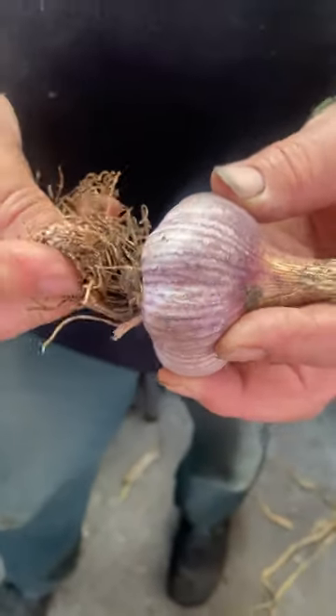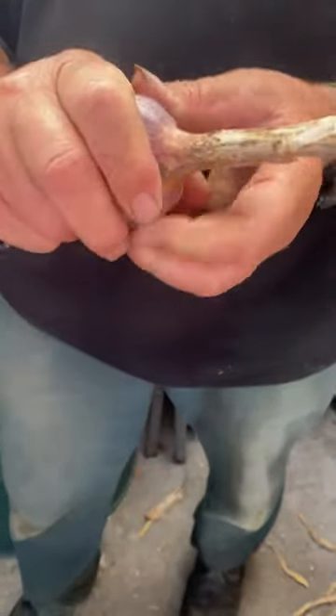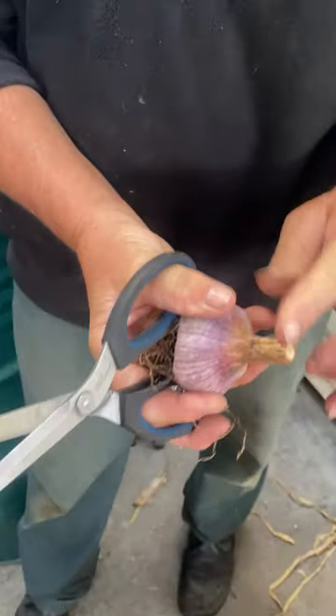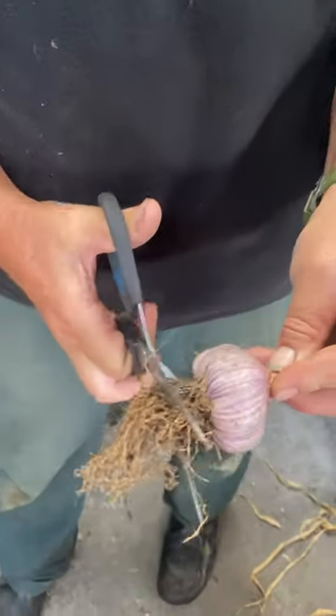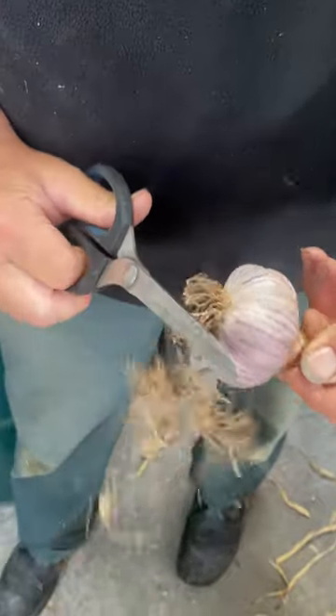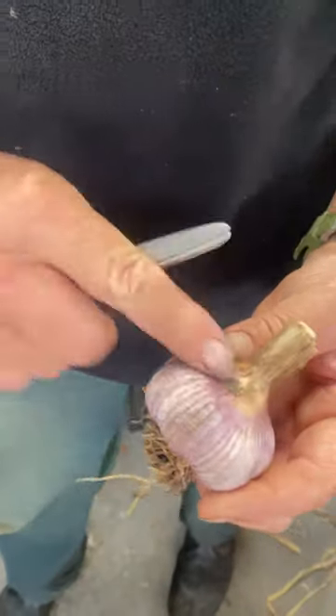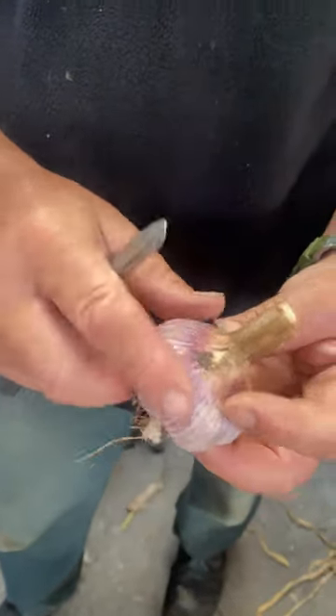If you chop all this stuff off at the start, your bulbs are nowhere near as flavoursome. So when they get to this stage, all you simply do is you chop them back around about 50 mils from the top of the bulb. As you can see, it's nice and dry at the top. Just cut the roots off. You don't need to wash this bulb again — it's got a bit of dirt on it, but that'll come out in the cooking process when you peel back these top layers.